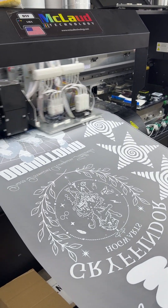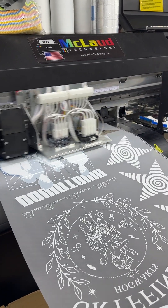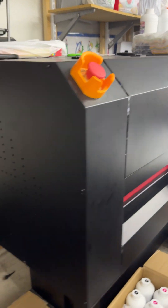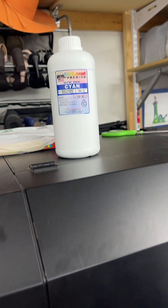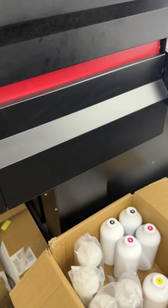Look at the speed — so good. We only use McLeod ink; this is the ink that we use. Oh, look at that — this thing is cool!